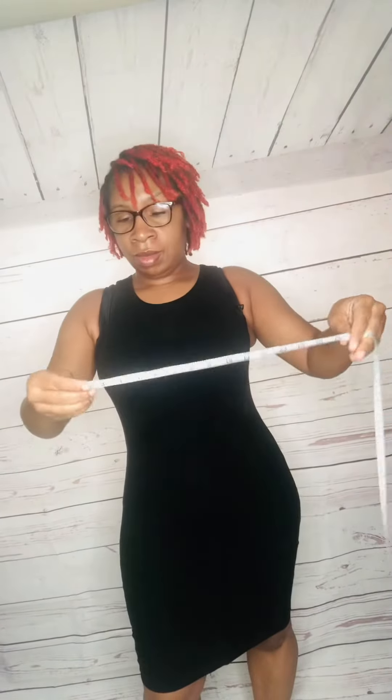I wanted to come in and give a visual on how to measure yourself for a Faha shaper waist trainer fitness belt. Here you'll see me trying to find my belly button — one inch above is my natural waistline. I am wearing a Faha shaper in this video.